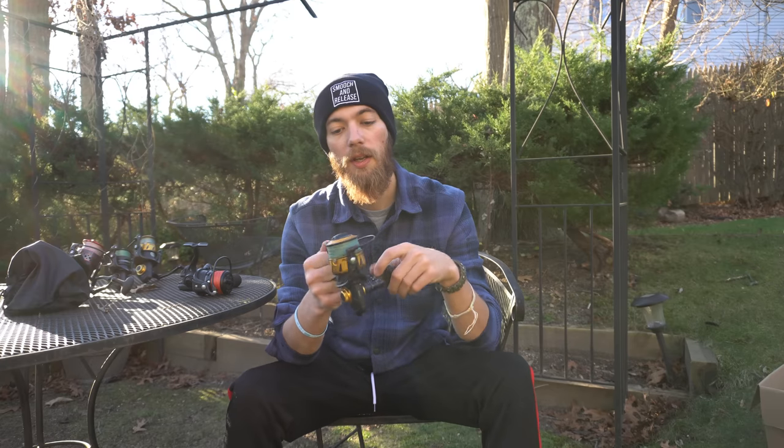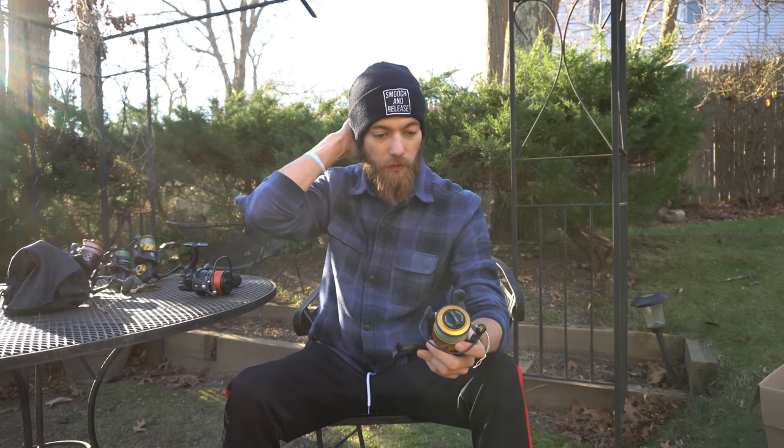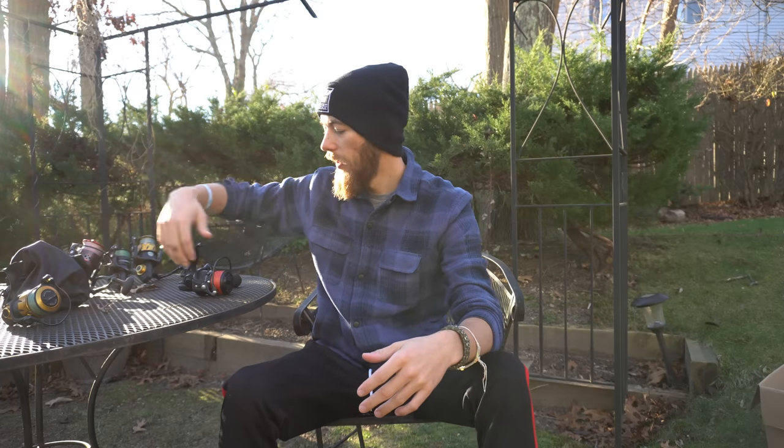Tsunami was great — they responded, I returned it and got a new one, then sold it. I then went to a Penn Spin Fisher 6 4500 so I could fish with a nine- or eight-foot rod and have something more sealed. The Tsunami Salt X lasted about three months total before it was completely fried. The Spin Fisher 6 4500 lasted a couple months. I let Erica use it and she fell into the surf — sand and salt got inside. It still turns and works, just not perfect.